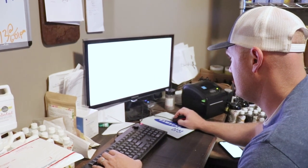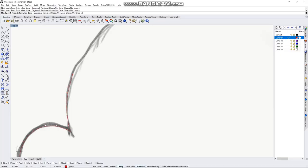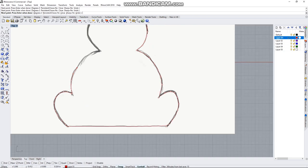So what are you doing today, Zeb? I am plotting the path for the router on the CNC machine for this little bunny here. That way we can cut it out and make it come to life.